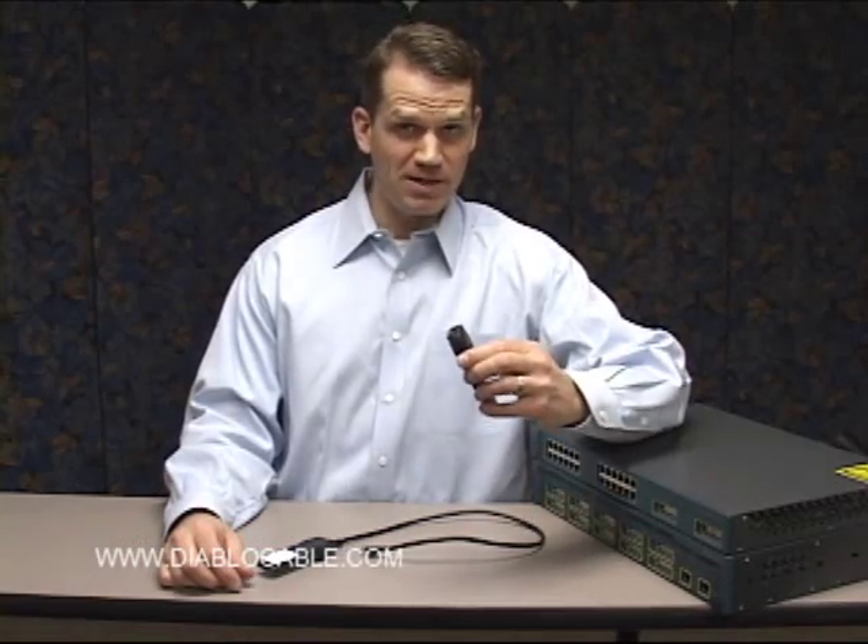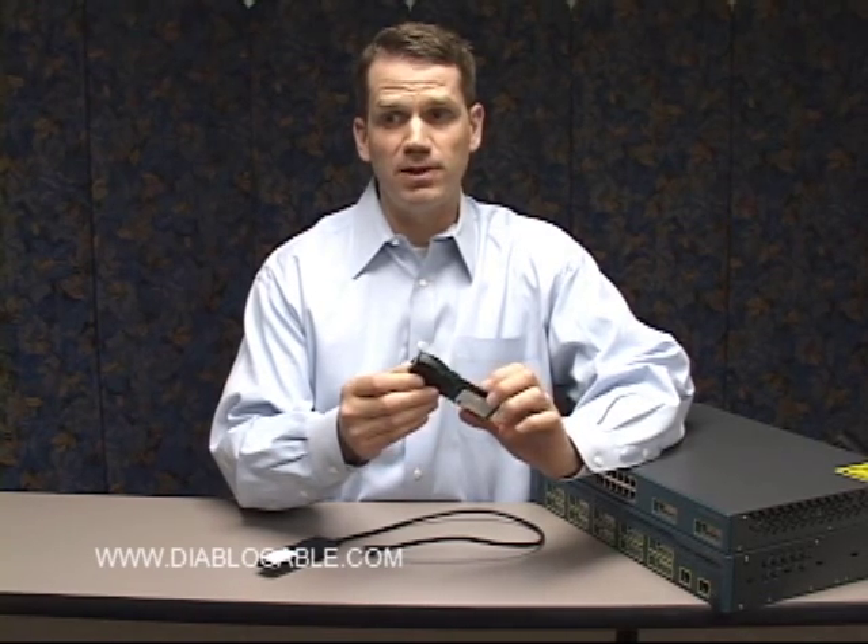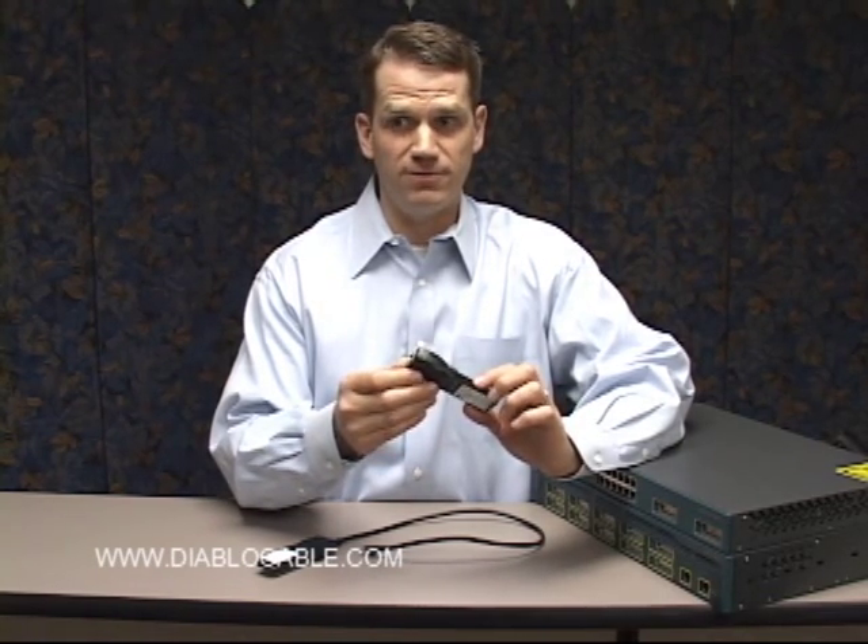Gigabit interface converters, or GBIC modules as they're commonly referred to, connect two devices together in a network environment. The one we're going to talk about here is the copper GBIC, and this is equivalent to Cisco part number WSG5483.